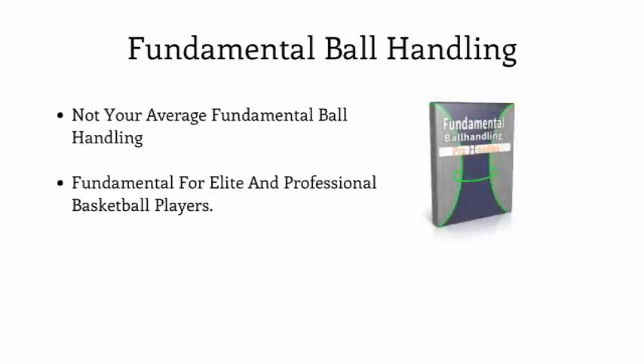Next, I'm going to give you our Fundamental Ball Handling Video Series. We've pre-installed the fundamental ball handling skill training into your workouts, but don't let the name fool you — our fundamental ball handling series is challenging and trains your handle not for typical fundamental basketball, but fundamental for elite and professional basketball. After researching our competition, we found that the most advanced programs out there couldn't even compare to our fundamental training program.